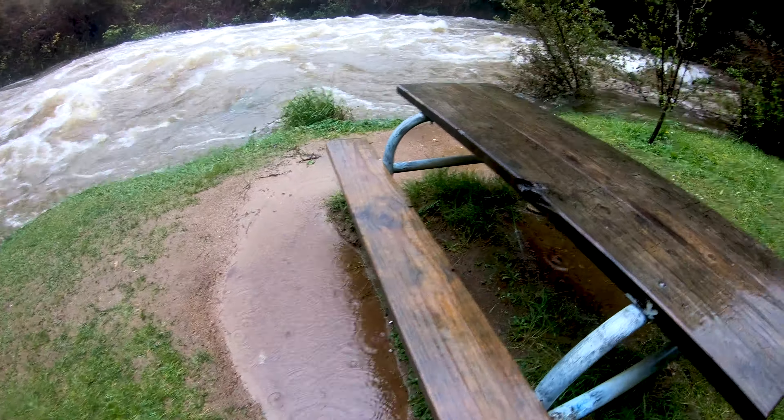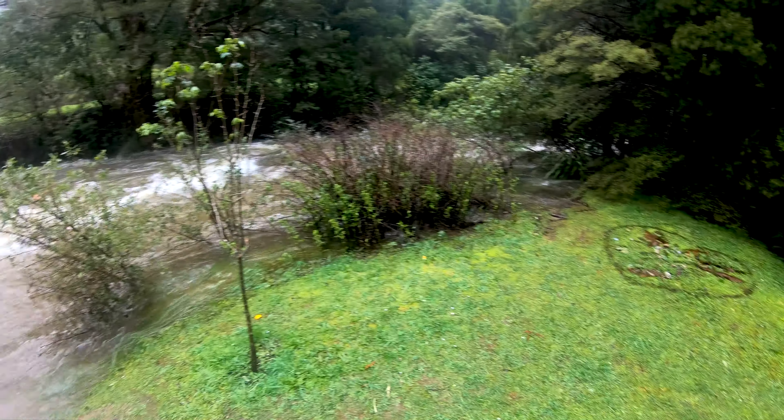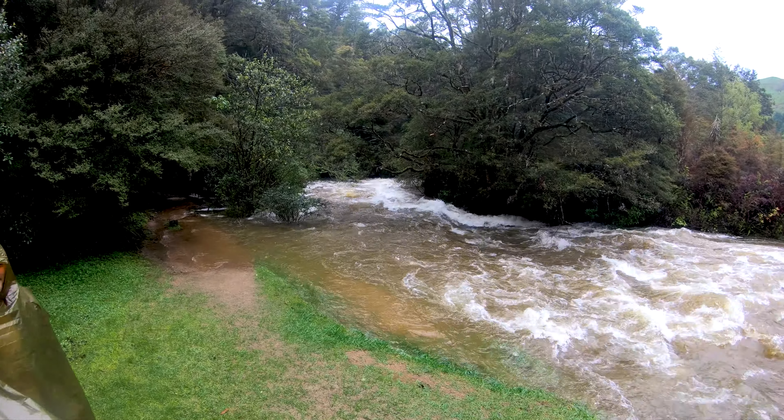So this spot right here, there used to be a park bench. That area there used to look like...